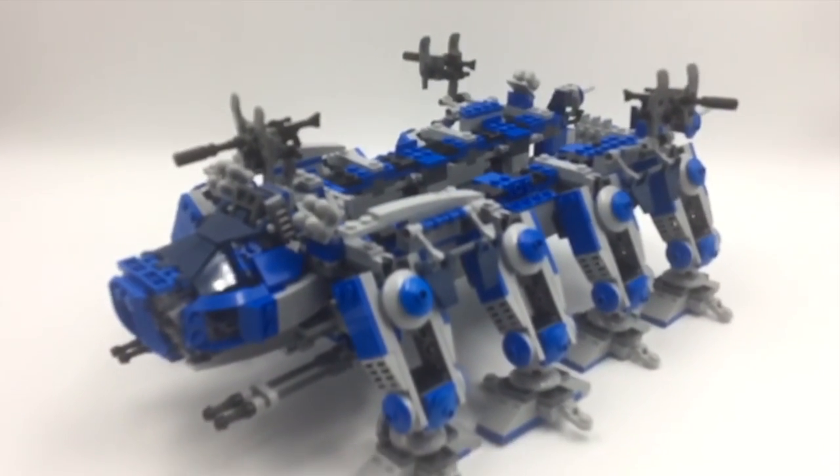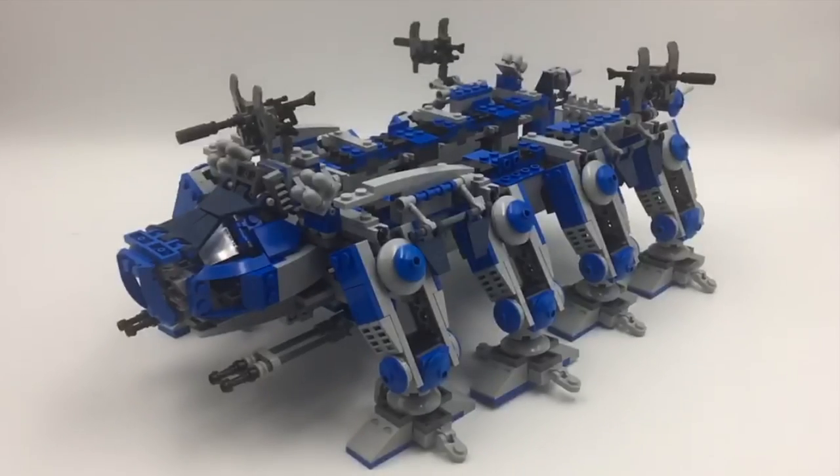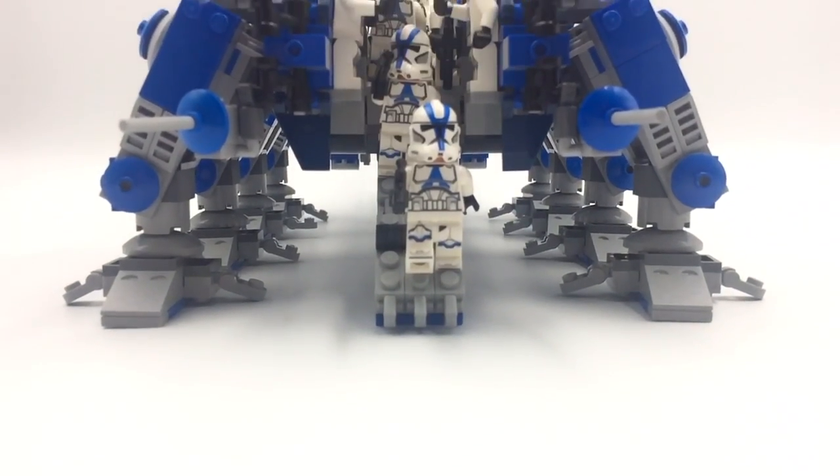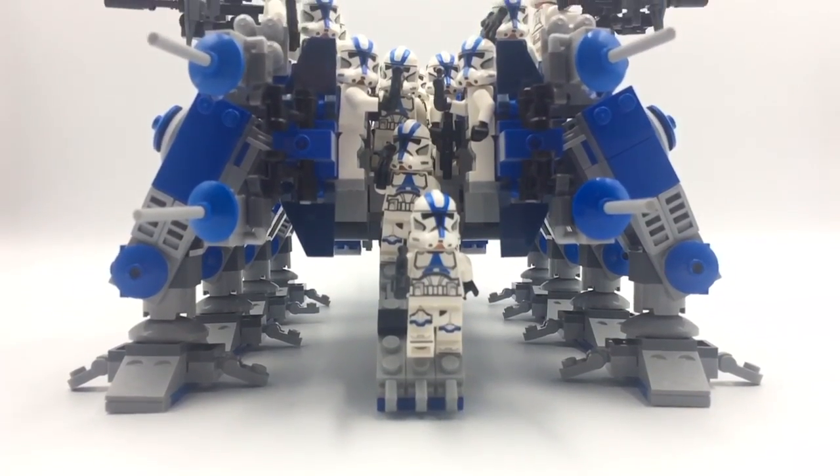In conclusion, this is definitely a step up from my AT-TE, which is a big thing I wanted to achieve. This AT-OT makes a great way to haul your 501st army around, and I'm planning to make a few side builds from the leftover parts to complement it as well. If you want to buy the sets to build this, Amazon is great since they're normally 20% off there.